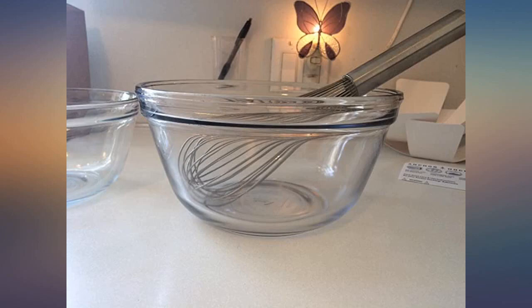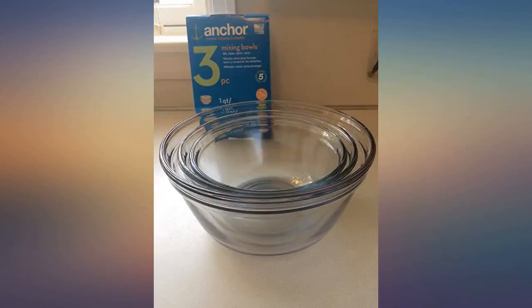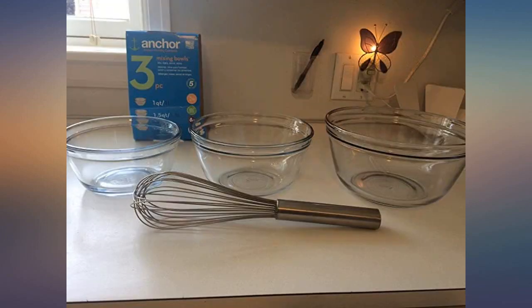I used stainless steel bowls in my cooking classes, but I wanted glass bowls for my home kitchen. Keep in mind they are heavier than stainless steel. That might be good or bad depending upon your needs.